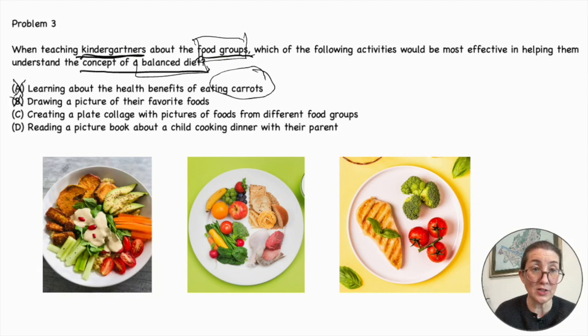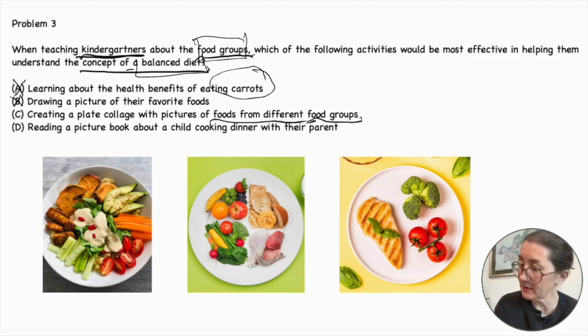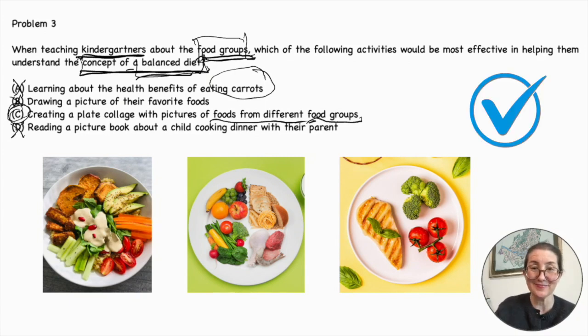Creating a plate collage with pictures of foods from different food groups — now we have the keywords 'food groups' and 'foods from different food groups,' so now we're talking more about balanced diet and food groups; this is very possibly the correct answer. Reading a picture book about a child cooking dinner with their parent is actually a very good activity, but it won't necessarily help with the concept of teaching a balanced diet. So C — creating a plate collage with pictures of foods from different food groups — is the best answer here.